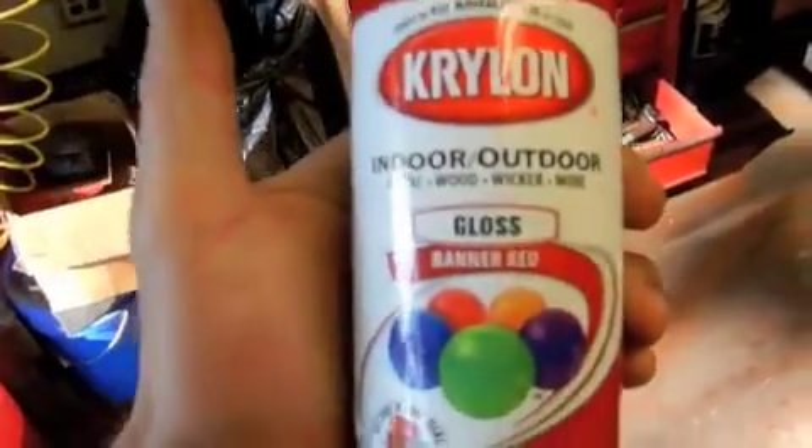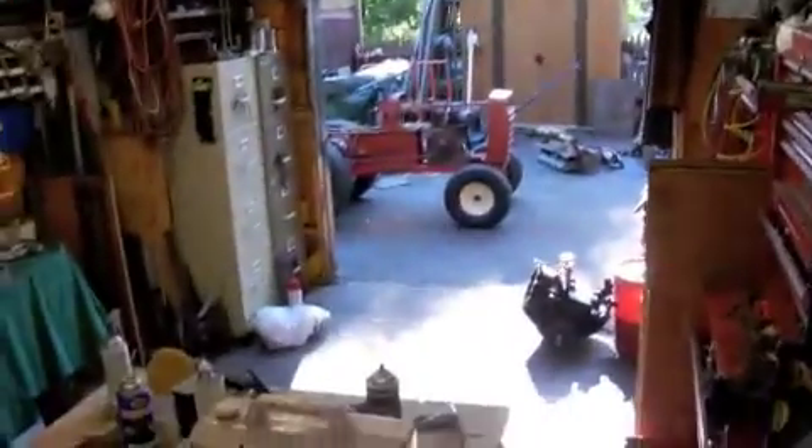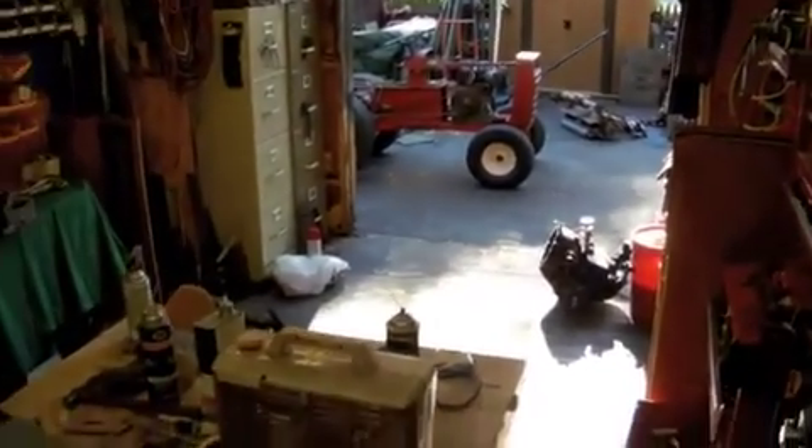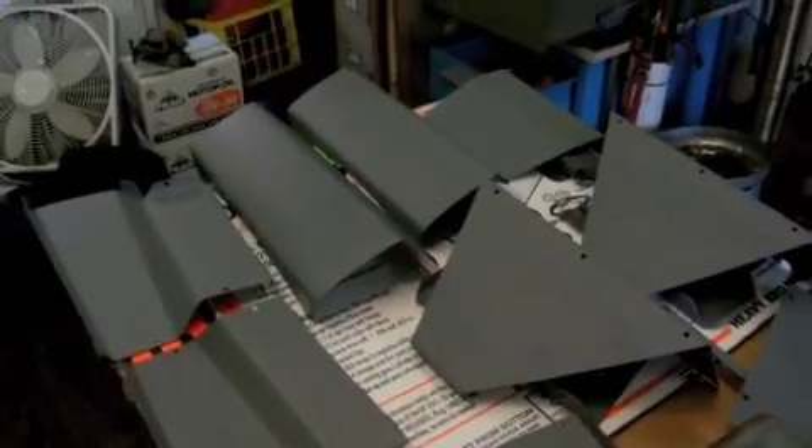For paint, I got some Krylon paint here — we're painting it banner red. I usually like to use Rust-Oleum because it holds much better and is a lot thicker, but the reason we're using Krylon is because when I did my Charger 12 years ago, the banner red is about the closest color you can find to the original Wheel Horse color. So I'm going to paint it that, and it should come out pretty good. That's part one of the GT14 restoration.